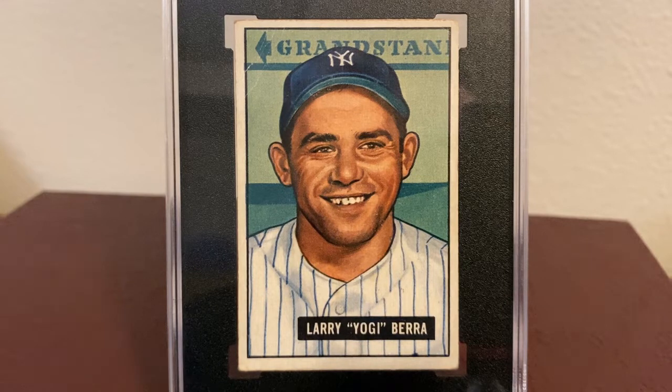As you no doubt noticed if you watched my 1952 Topps Yogi Berra video, I'm pretty fond of Yogi Berra, and I'm always excited to add another one of his vintage cards to my collection.